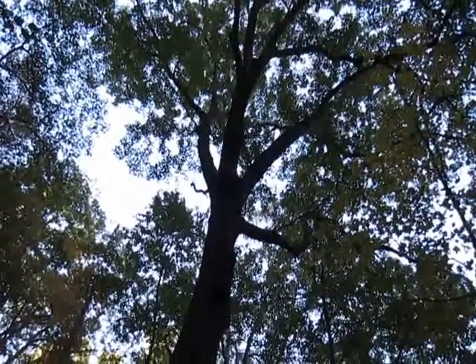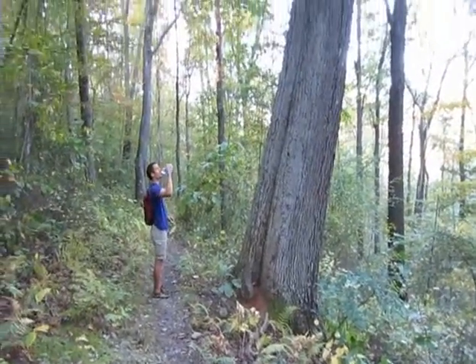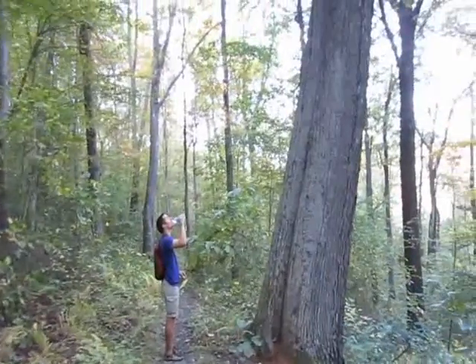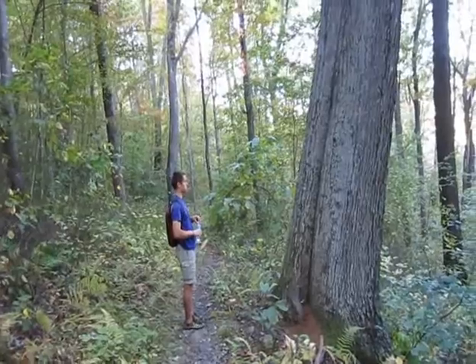Big old tree. Judging by what I know about oak trees like that — red oak.